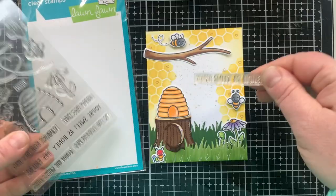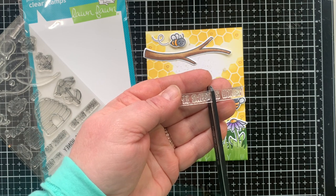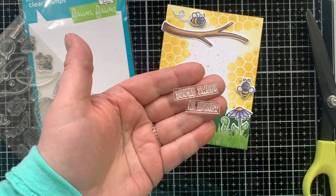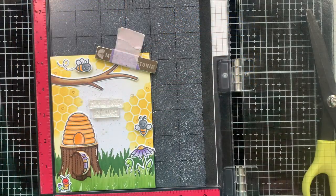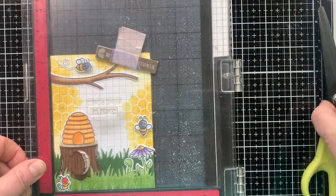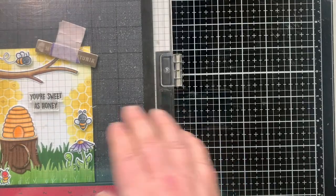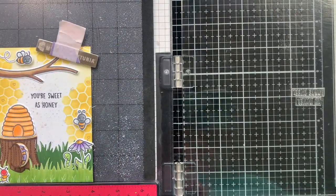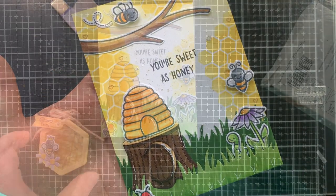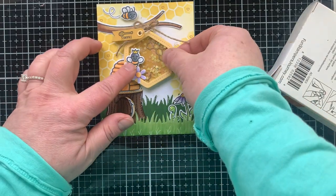Before sticking things down, I want to have something on the card so when you remove the tag it doesn't look like there's just a giant hole there. So I'm taking the sentiment and doing something super scary — cutting it in half — so I can stack my sentiment that says 'You're as sweet as honey.' I made sure my tag would cover it up before I stamped it down. I'm using my Misti so I can have nice clean stamping and stamp it twice if I need to. And then my tag will cover it up, but when the tag is removed, you've got that sentiment there — it's a nice little surprise.